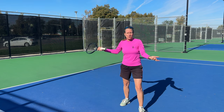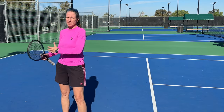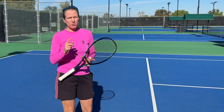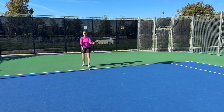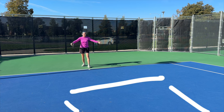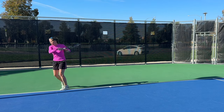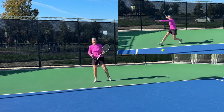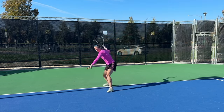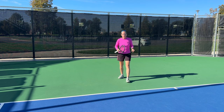Once you progress in your tennis journey you do have to learn the open stance and the semi-open stance, which I will teach in some of the next videos. You use your closed stance when you have your body weight coming from behind the ball — most likely it will be a slightly shorter ball in the center of the court. What you don't want to do is force yourself to hit a closed stance when you're on the run; that's when the open stance comes in. Closed stance is when you can move up to the ball.